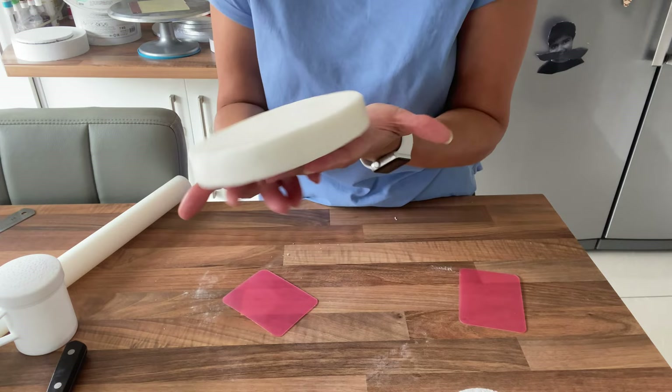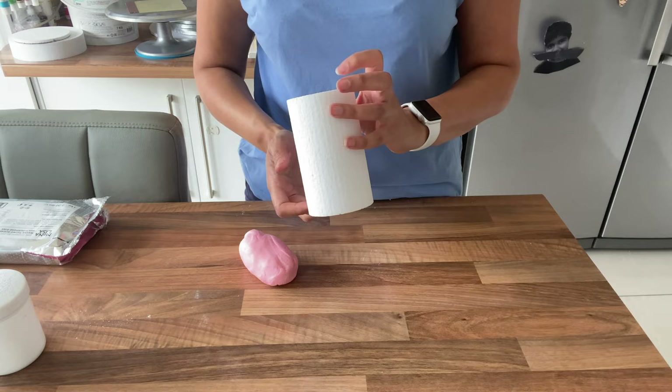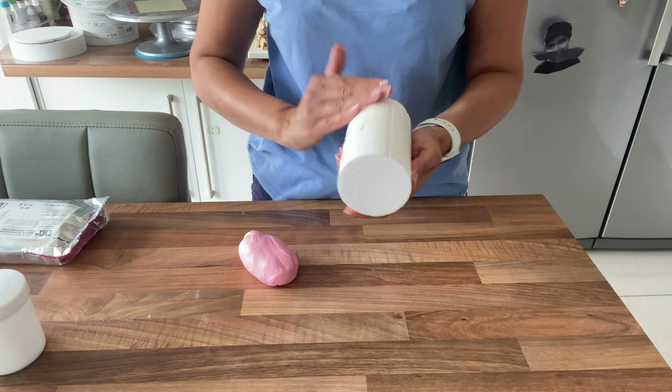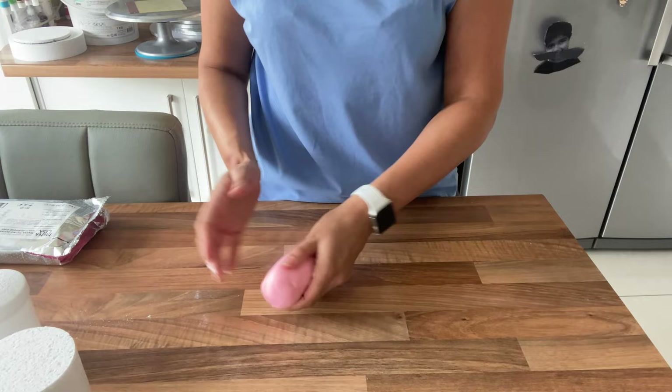Now we're going to cover the column. I'm going to use a very light pink, so I'll grab my pink sugar paste. Again, add some Trex — just on the sides; you don't even need to do the top. Once you've kneaded the pink sugar paste, roll it into a long length approximately six inches wide.